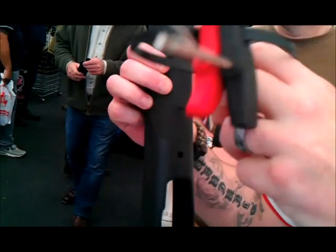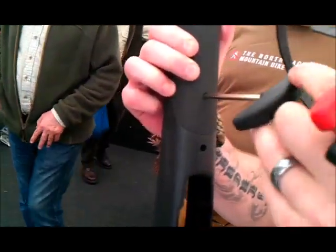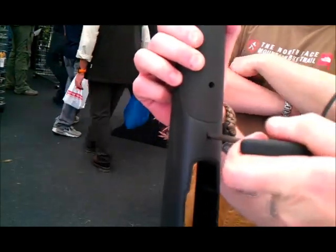Reminds us of the Desert Tactical Arms, where they've got the interchangeable barrels. That's it — finger tight. Feel it. Same again there.